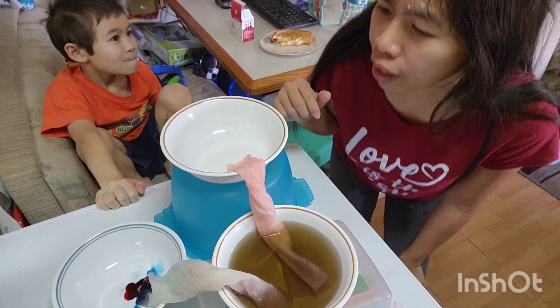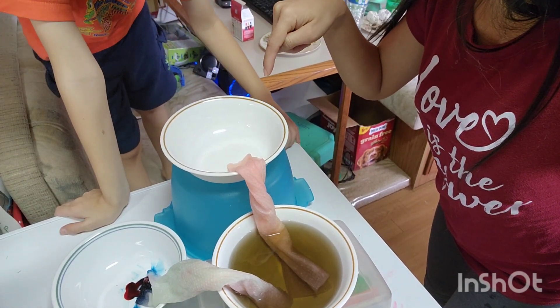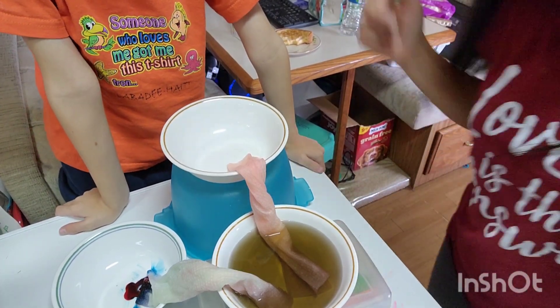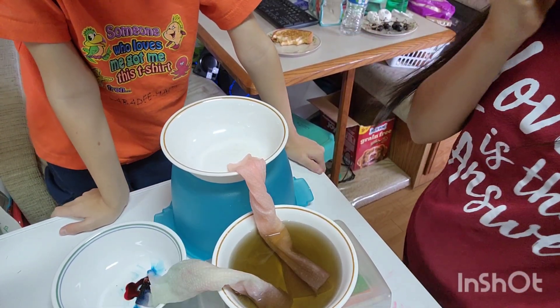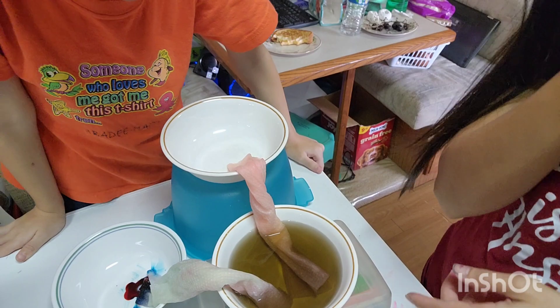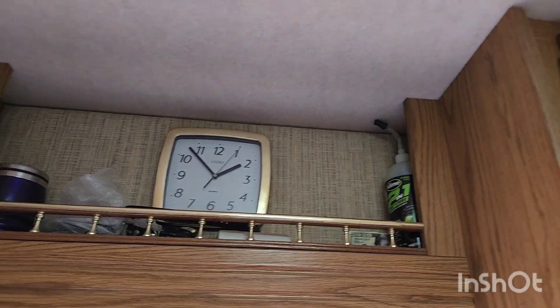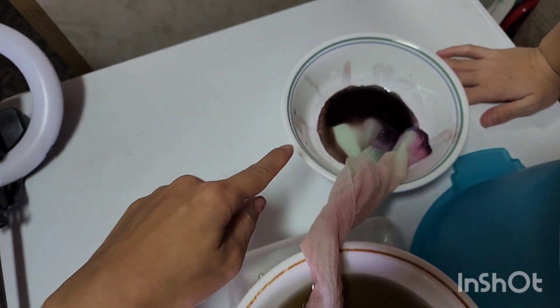It's 1:37 and as you can see, this bowl is empty — it's empty. All the water went down here and is in the process of going down to the third one. That was fast — it's almost two o'clock. This bowl is already empty, they're all in here and in the process of going down here.